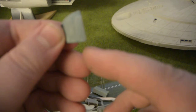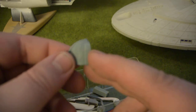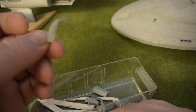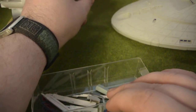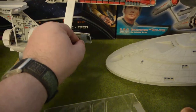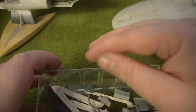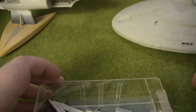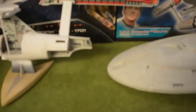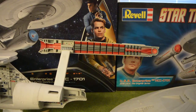When it comes to the shuttle hatch for the Enterprise A, I might use this as a guide and make a new one, because as you can see this is the other half of it. Here are pieces to find, as well as this other component. Let me put those in.